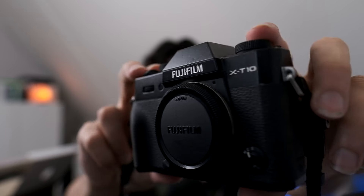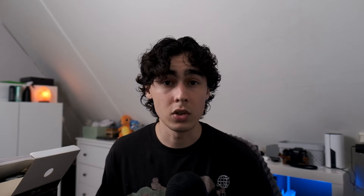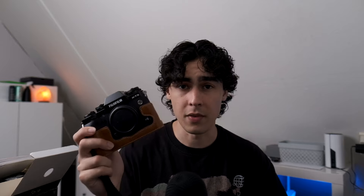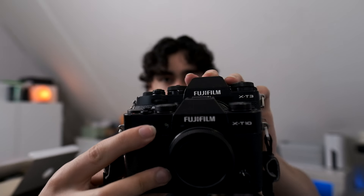I want a camera with the X-Trans 2 sensor. I know Fujifilm is releasing the X-T50 soon, but I'm not really interested — I didn't like the ergonomics and it's quite expensive. So I'm going to stick with the older X-T10, which looks beautiful and is very small.